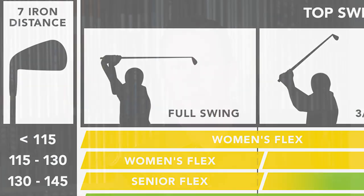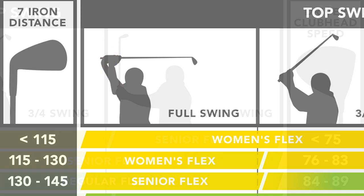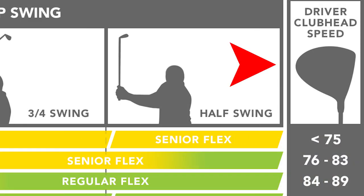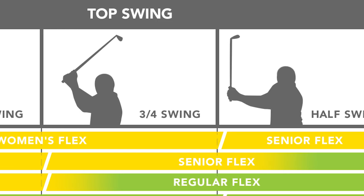On the chart we provide, we can use two indicators for speed — either the player's distance with their seven iron, or the clubhead speed of the driver. The second indicator is time frame, and what we're going to use there is a reference to the length of your backswing.